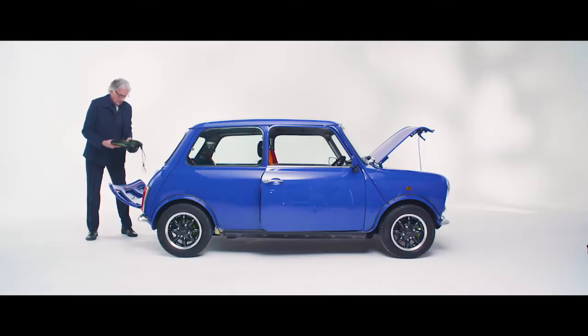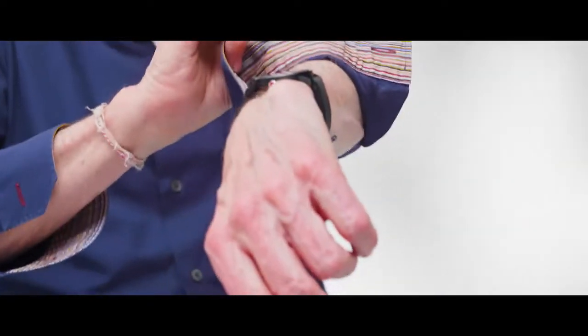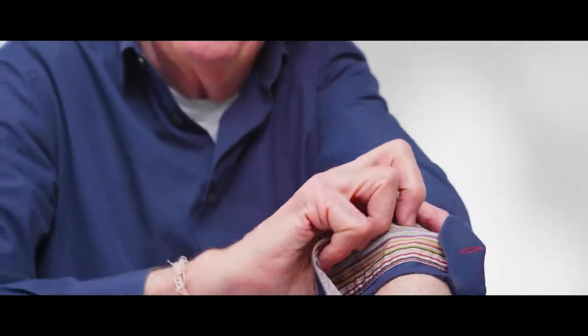The recharging cable is lime green. The two battery covers are lime green. That's always what we did with Paul Smith — classic with a twist. Lime green, like my shirt. There's always a little surprise somewhere.